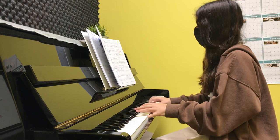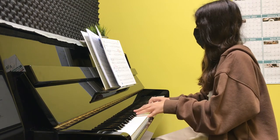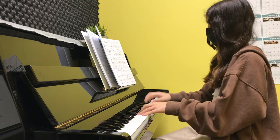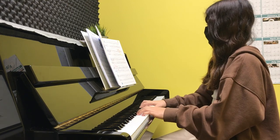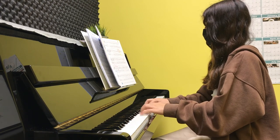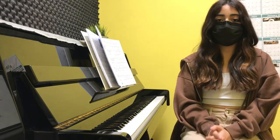Thank you. Thank you for listening to my piano song.